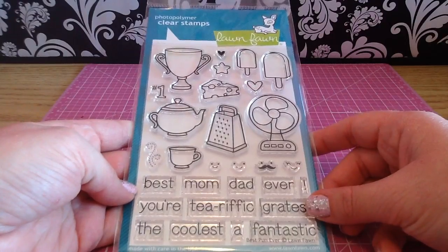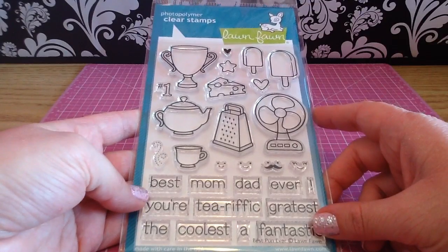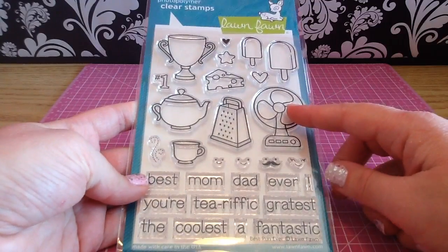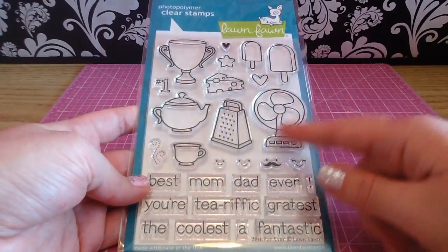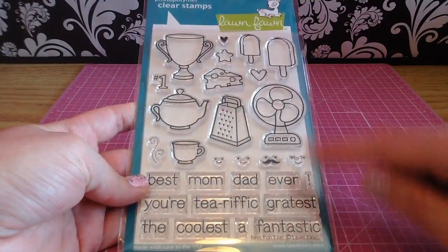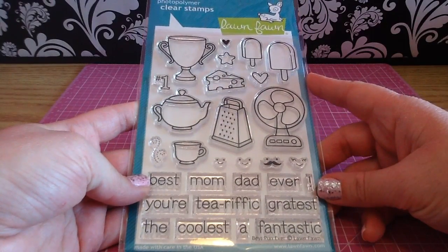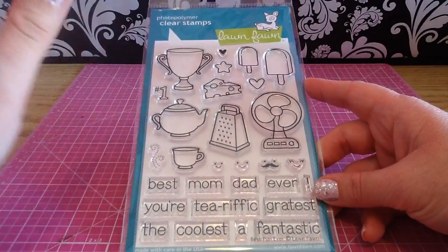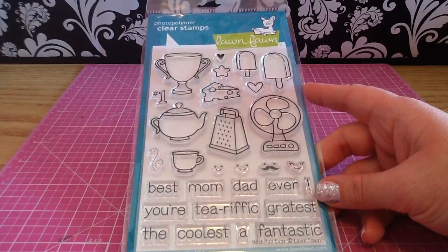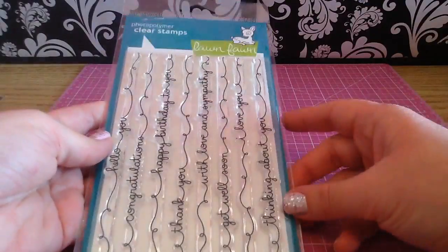Then the next one is called Best Pun Ever. I almost didn't get this one, but my father-in-law and my dad do a lot of favors for us and I find it hard to make more masculine cards. I thought this was a good one because you can make sentiments like 'You Are the Coolest Dad' with the fan, or use the popsicles with 'You Are Fantastic,' or 'You Are the Greatest.' I also love tea, so for my planner especially I can stamp these out for tea parties.